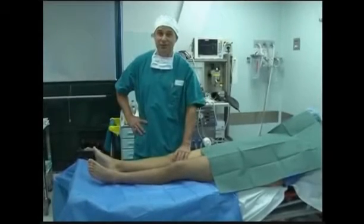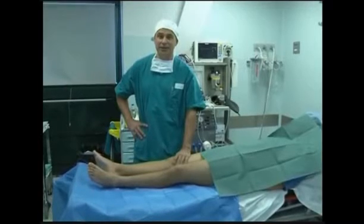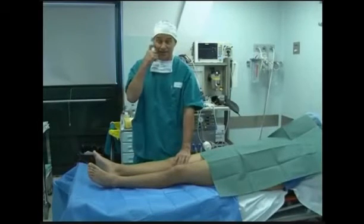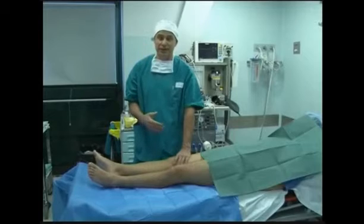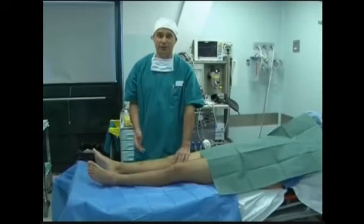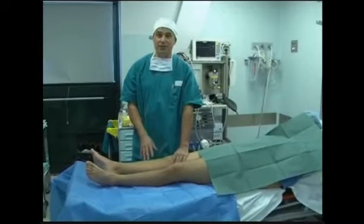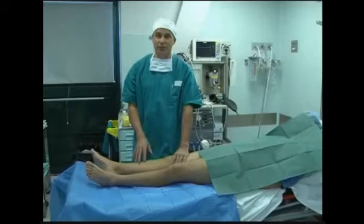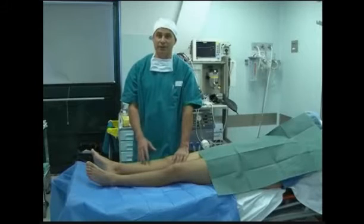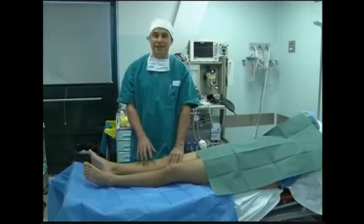We're very often faced with acute knee lesions or patients with pain where we have to perform standard tests — jerk test, pivot shift — but it's extremely difficult due to hematomas or pain. This test can be performed by any orthopedist, male or female, so it's not very important if he or she has strong arms. It is important to test the exact functionality of the anterior cruciate ligament.